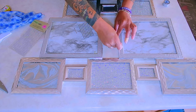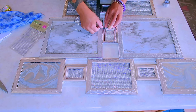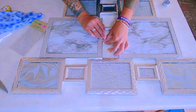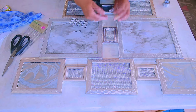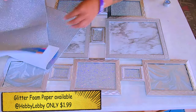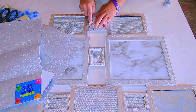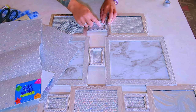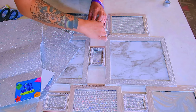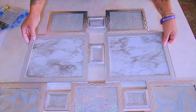For that one picture frame that was all silver, I went ahead and took the foam sheet and kind of pressed it on the outside of the actual frame because it was already glued down. I wasn't able to remove it and take the glass out, so I just kind of stuck it through and placed it that way.